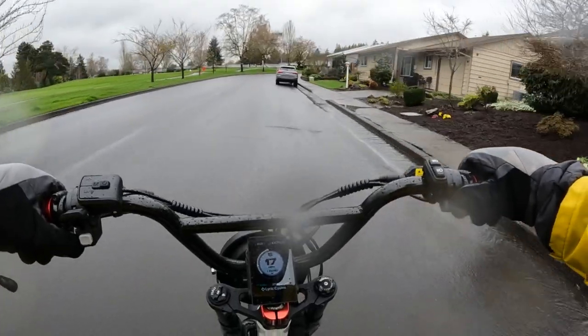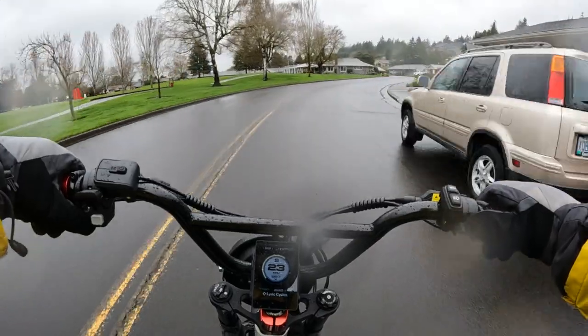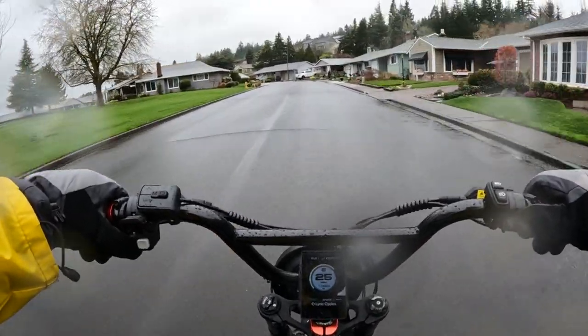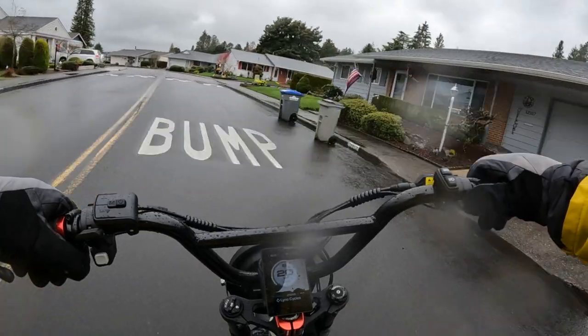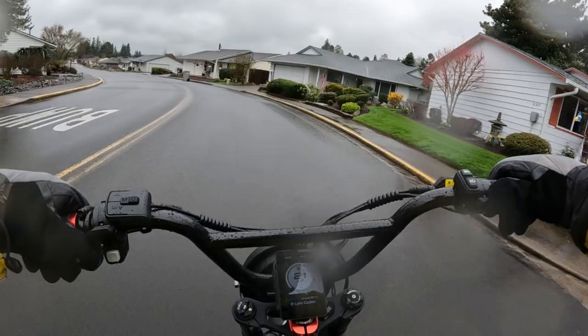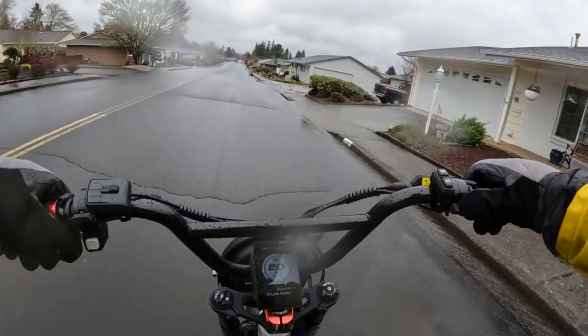Everybody has their own likes or dislikes, so there's no right or wrong answer — it's whatever you like. I'm just curious to see what others think, what you fellow riders out there think of fenders. Are you for, against, or either way?